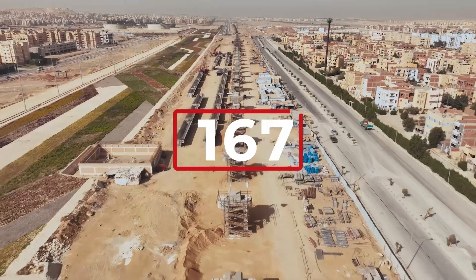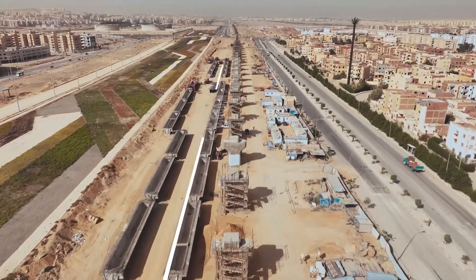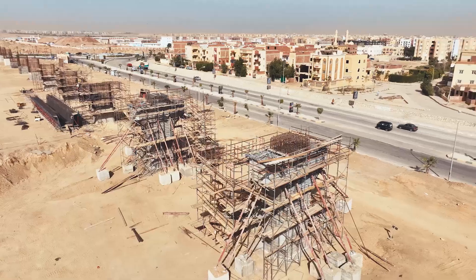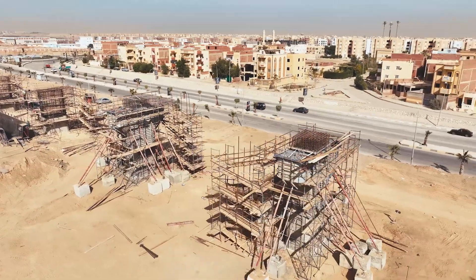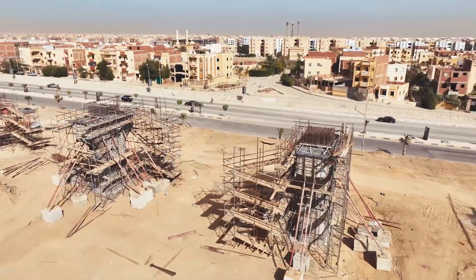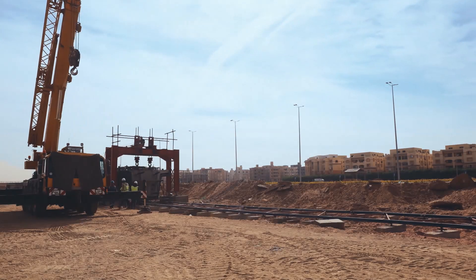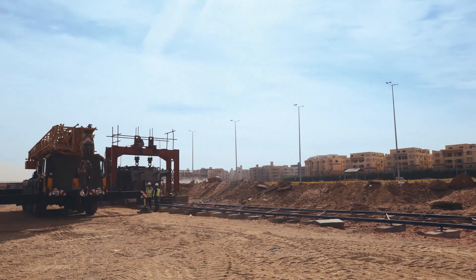Envision pouring a total of 266 beams with a total length of 6,880 meters. It's a colossal challenge demanding speed, efficiency, cost-effectiveness, and absolute safety. A perfect storm of logistics, precision, and execution.